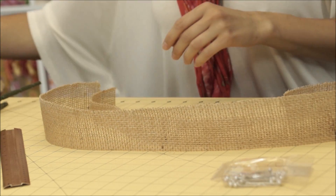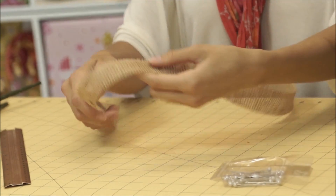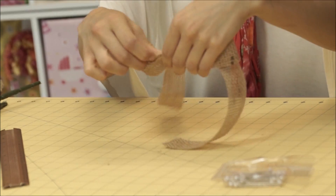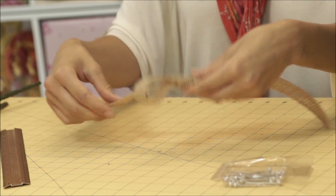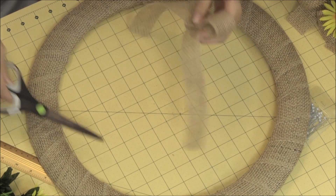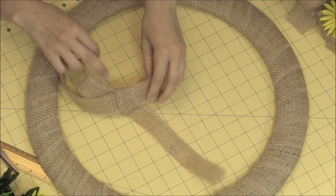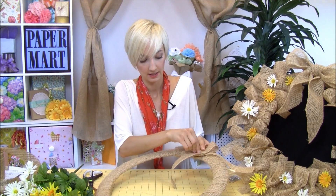Now I'm going to show you how to tie some of these bows and start attaching them to our wreath. I'll take a skinnier one and we're just going to tie these in a regular bow. The fun thing about this wreath is it's rustic — it does not have to be a perfectly tied bow, the width can be varying. Just think of it as fun and hodge-podgy. Then we're going to use our pins to secure them. This is a lot easier for me than glue dots, but find what works best for you.